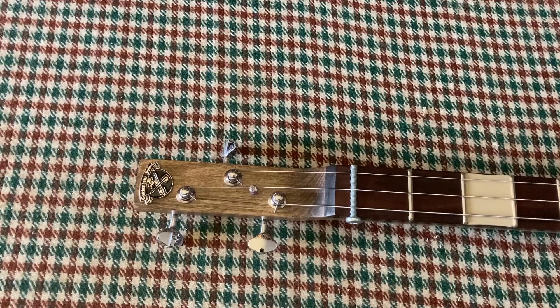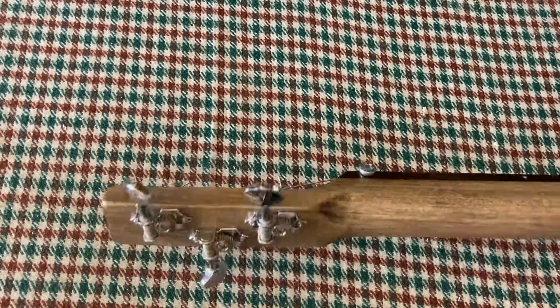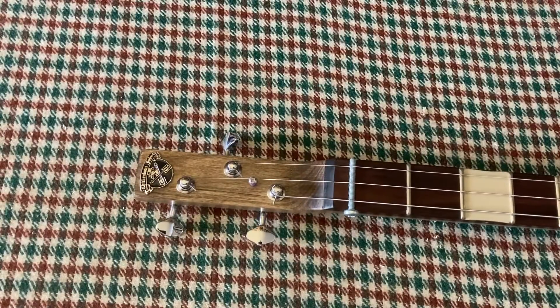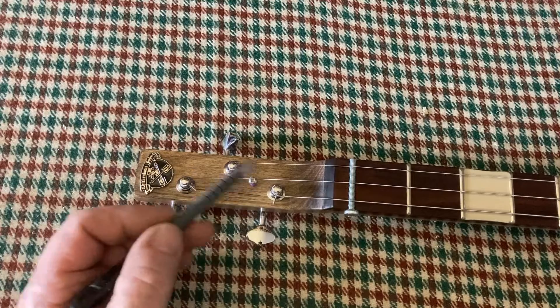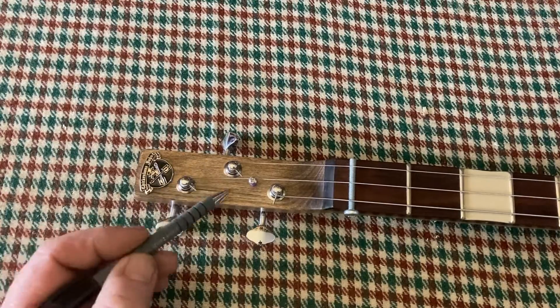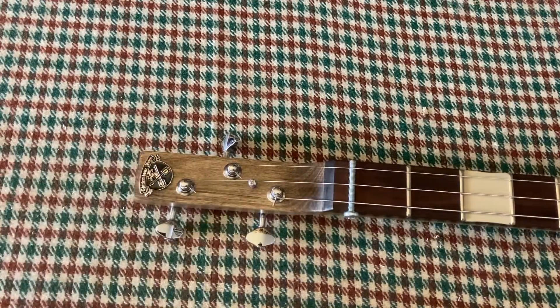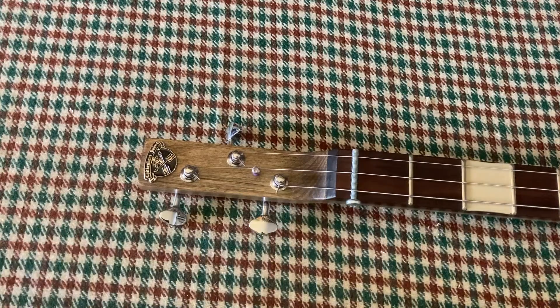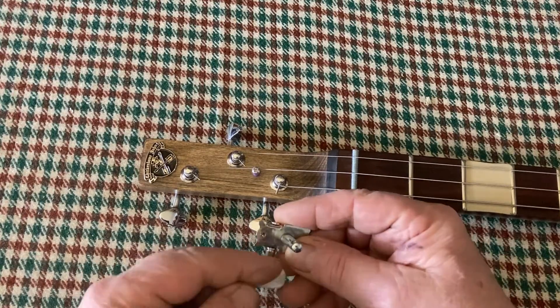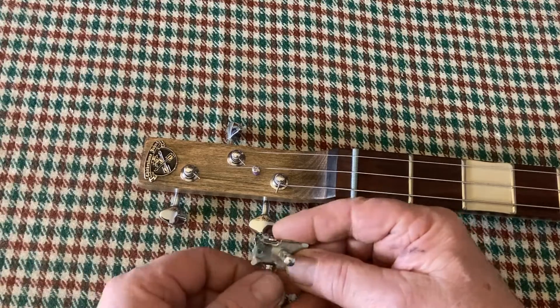Here's another guitar, very similar setup — three machine heads. These are a nicer open back style. With this scalloped setup, it means you can move them closer together. In the previous video, I did talk about the aspect that these are technically wrapped around the wrong way. Normally the string would come on the inside, but this arrangement allows a nice straight string pull. The post is nearer the nut and the button is higher up towards the headstock.